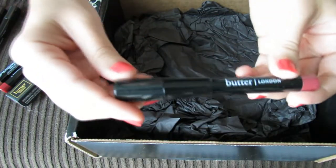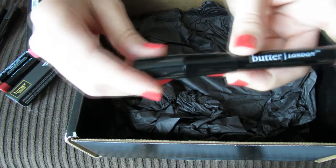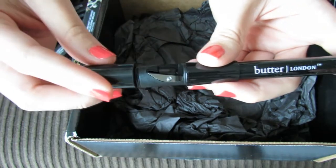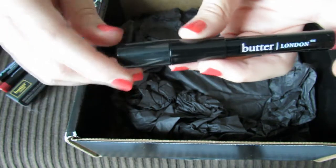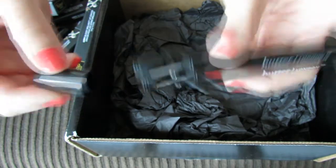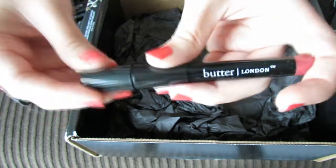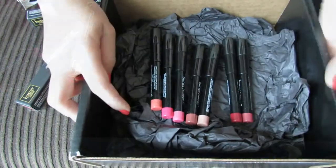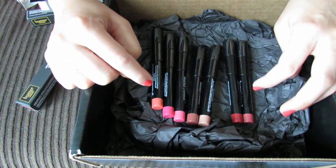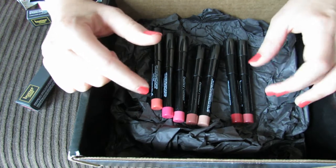One thing I really like about these is every single pencil has a sharpener on the top of it. So you'll never find yourself stuck somewhere with your lip pencil getting dull and no sharpener to be found — you'll always have that sharpener right there. Let me know what you guys think of these lip pencils if you've already tried them, and let me know what your favorite colors are. Thanks for watching!